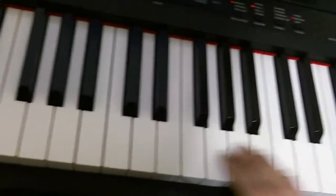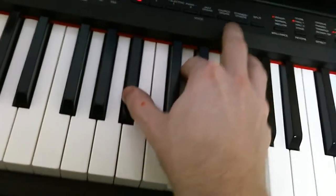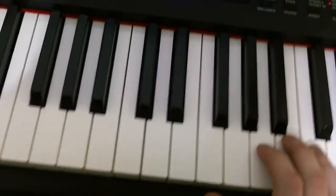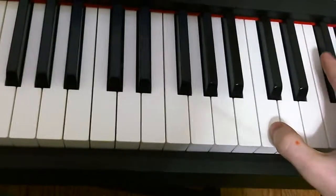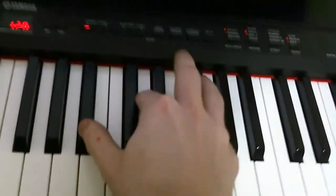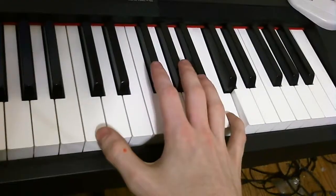The first time you play it, it goes like this. The second time you play it, the third chord is the same except it's inverted — just pushed up a little bit. And there you go, quick little fix.